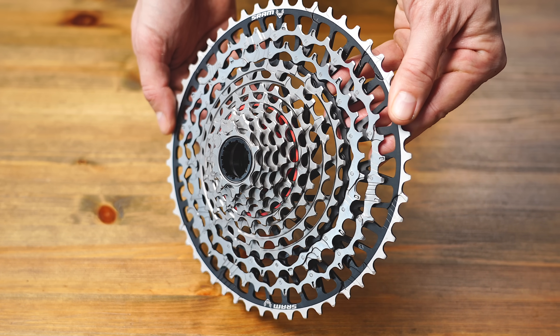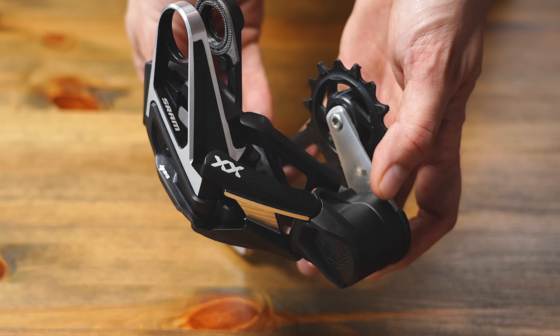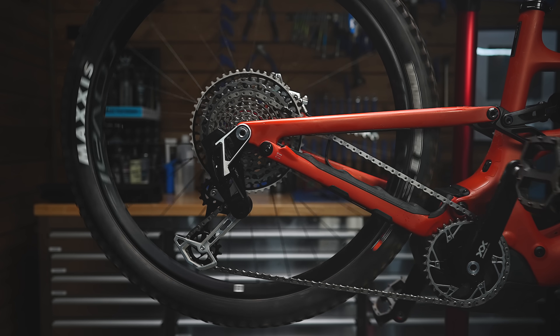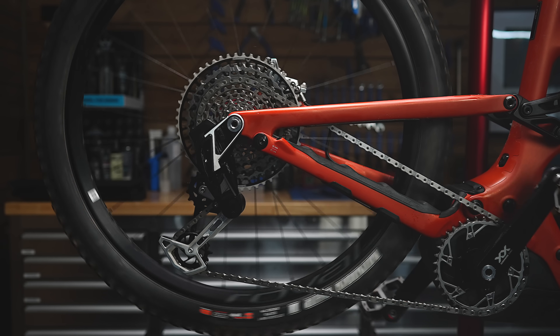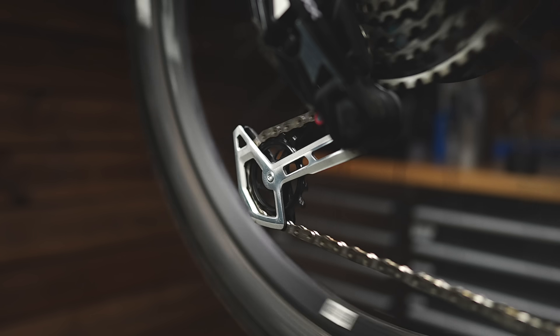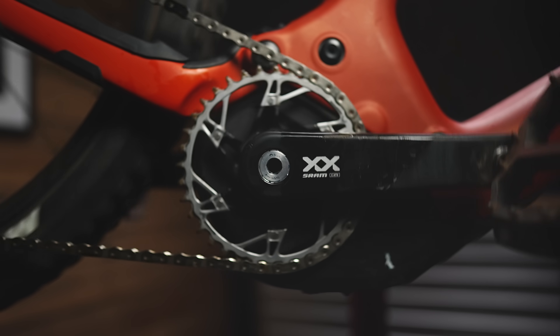So the biggest product introduction in SRAM's history — the new Eagle drivetrain. Thanks to SRAM's innovation, the Eagle drivetrain offers robustness, reliability, and ease of use. You can shift under load, making it perfect for e-bikes, beginners, and athletes. The direct mount mech revolutionizes how we mount derailleurs to bikes, providing better compatibility between bike frames and drivetrains.